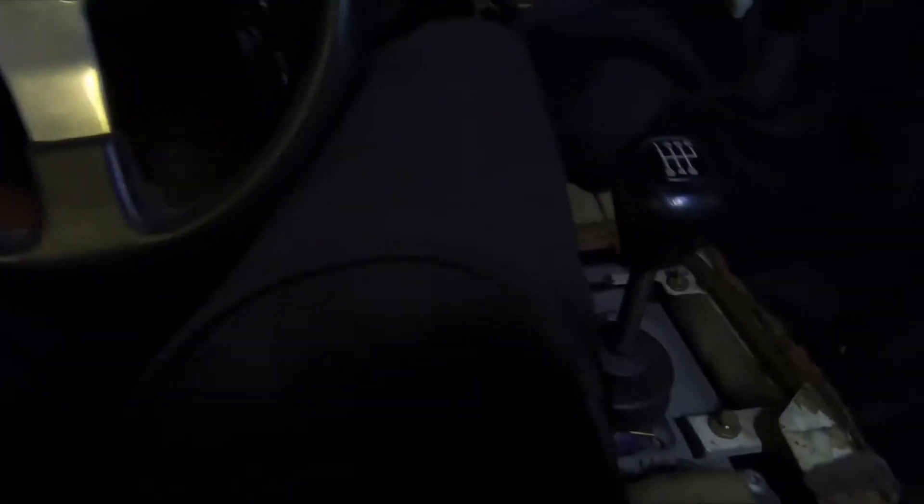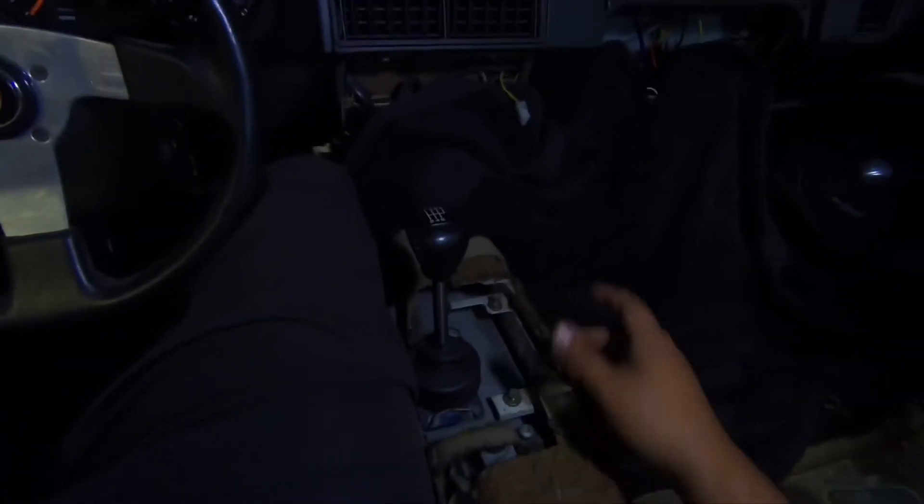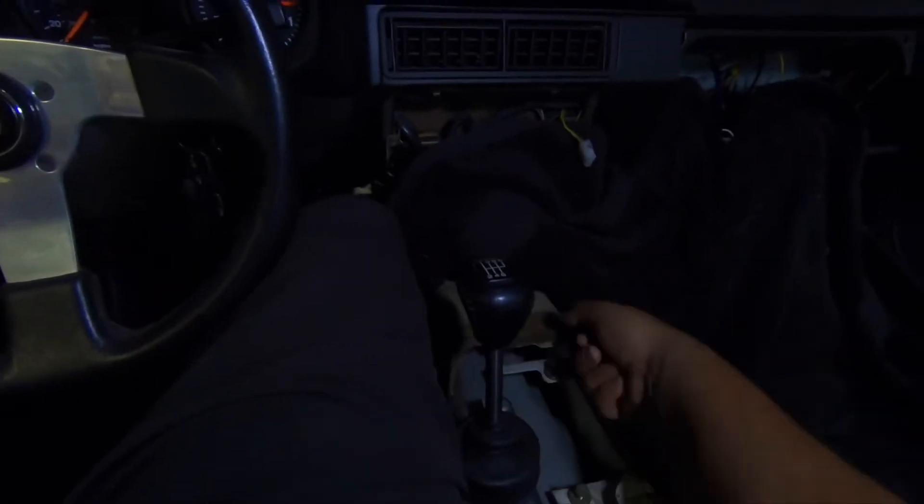I kind of like the location where the shifter is at right now — it's not bad. Plus I was thinking maybe I can add an e-brake over here instead of over there, because it's all tucked up and under there and I always hated the e-brake on that side. I'm not a lefty, so yeah, I think over here would be nice for the e-brake.